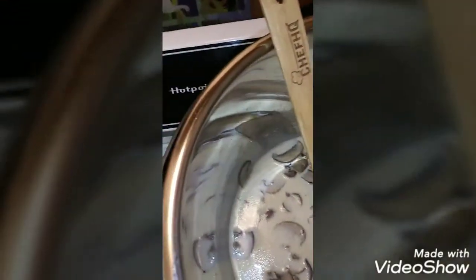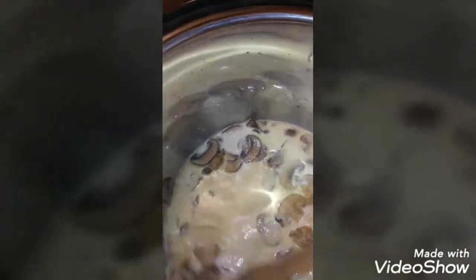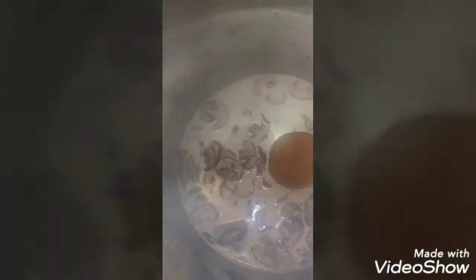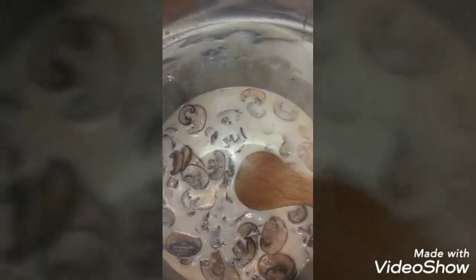Then I'm going to add in my teaspoon of garlic powder and just a hint of cayenne pepper. I'm not using as much as the recipe called for because I can't tolerate a lot of heat, so I'm just using a pinch of cayenne pepper. I'll let this simmer for a few minutes.